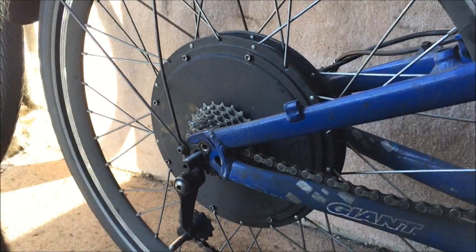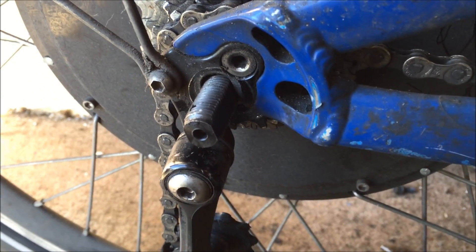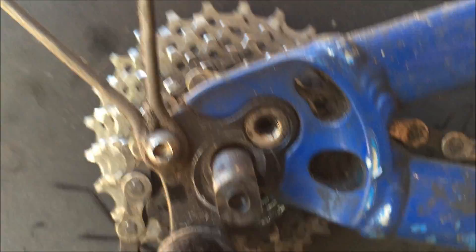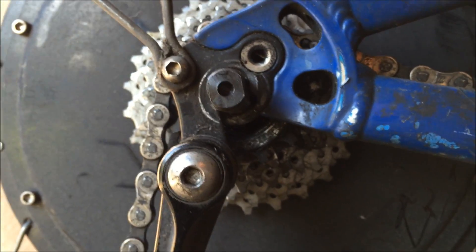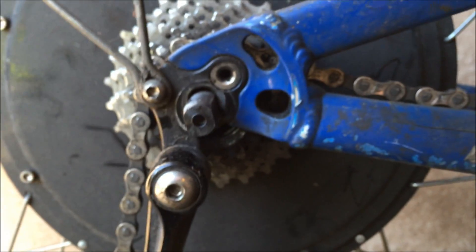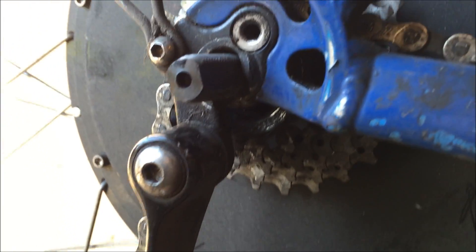I'll give you a little close-up of that. You can see here what I mean about the axle sticking out slightly — see it square on, it does stick out a little bit because it is bigger than the original axle. But that's not really a massive issue because the nuts and bolts are pretty beefy, so they're plenty strong enough.